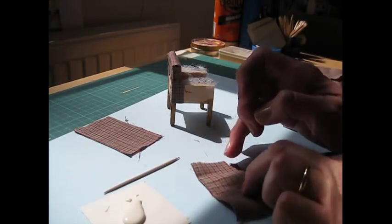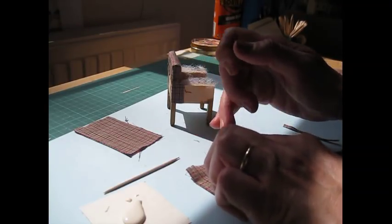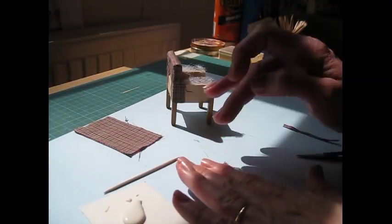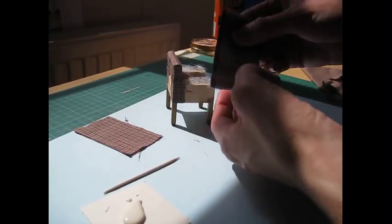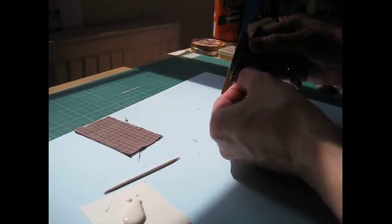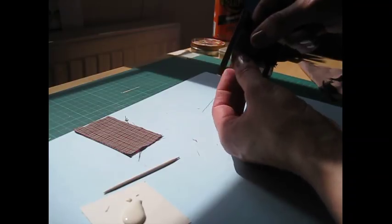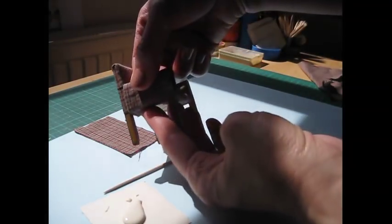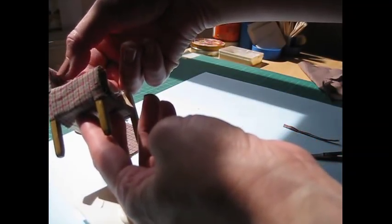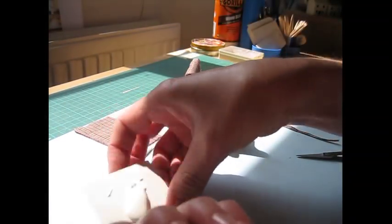I'm just putting a little tiny hem in there. We don't want it to bulk up on the leg there, but also we don't want it fraying. I just want to measure and make sure I've got that exactly right. Where that fabric ends, you want it so that it's right in line with the bottom of the side piece, otherwise you'll have a little section missing at the top of the leg.